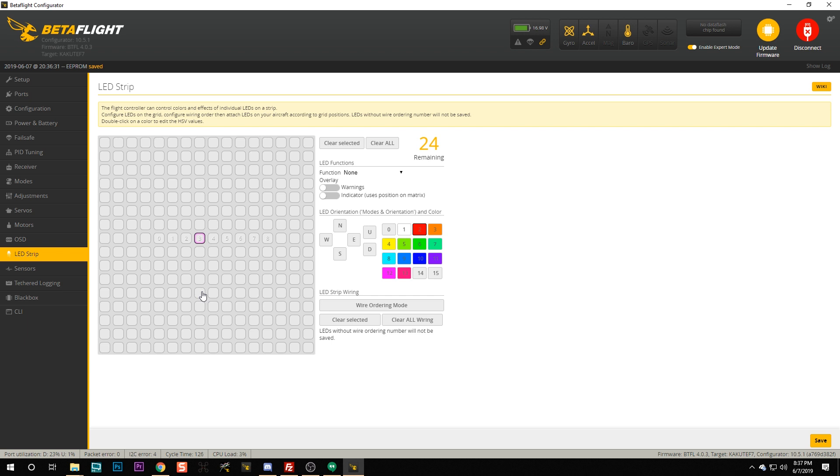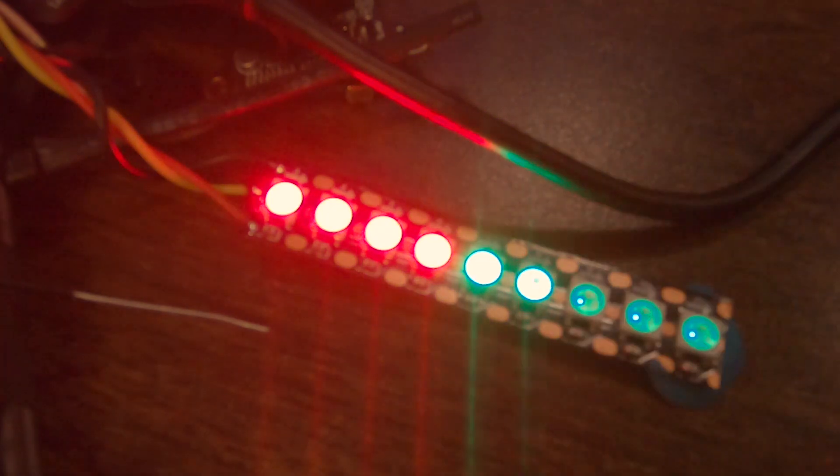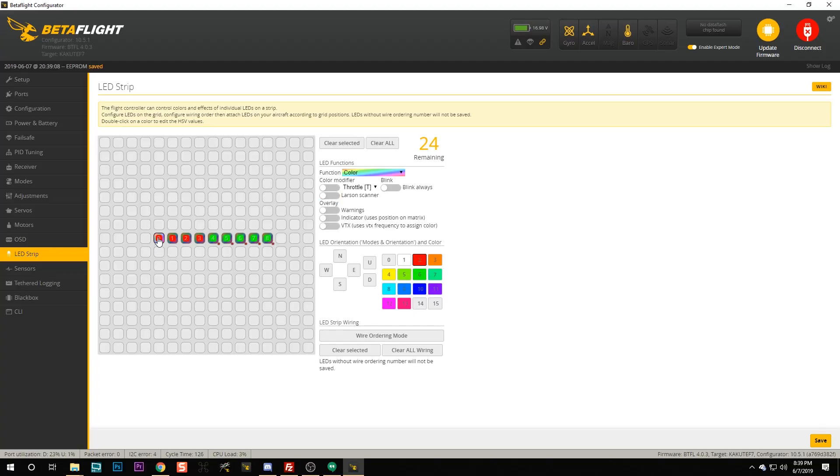Now it's time to assign different functions to the LEDs. The simplest thing you can do is assign a color — set the function to color and pick what you want. The colors are adjustable by double-clicking to change the HSV hue, saturation, and value. If you want to find HSV numbers for a specific color, just search for an HSV calculator on the web. You can also turn on the Larson scanner, which causes the LEDs to move in a back-and-forth scanning pattern — you'll probably immediately recognize it when you see it.